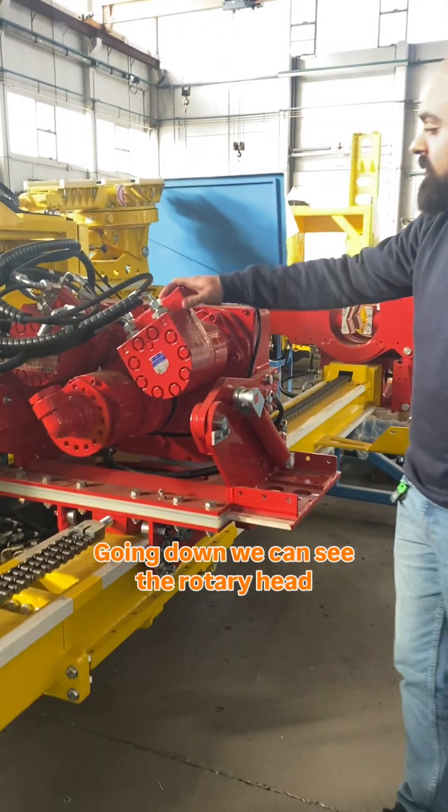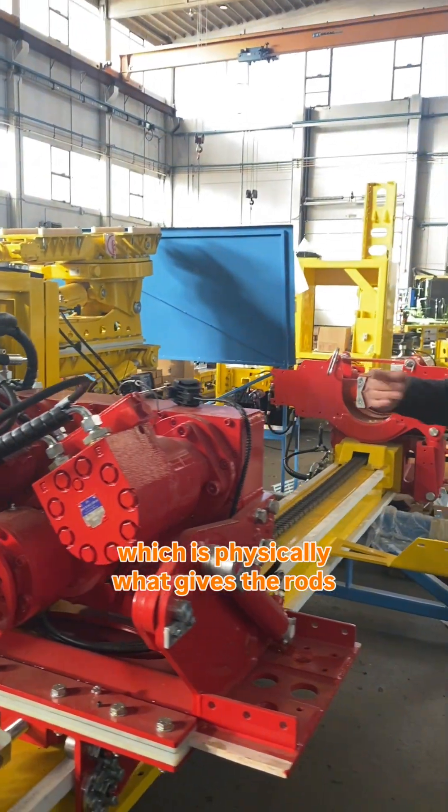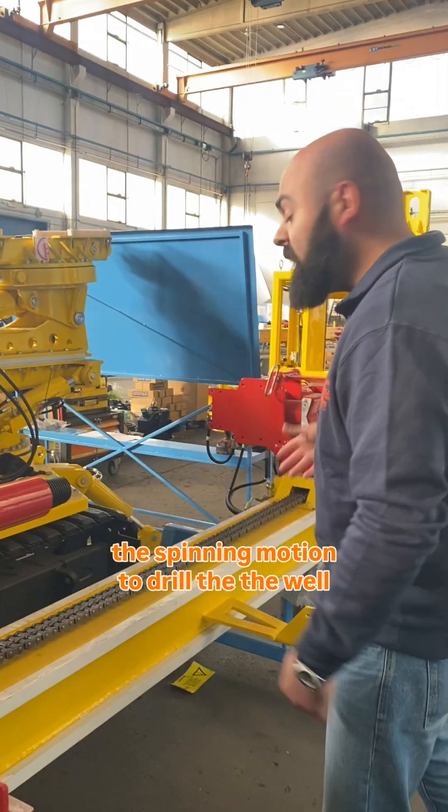Going down we can see the rotary head, which is physically what gives the rods the spinning motion to drill.